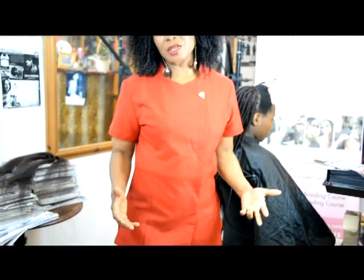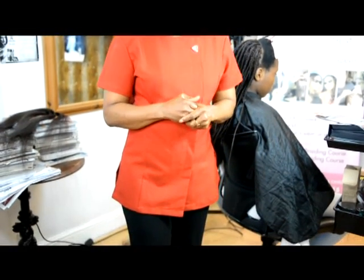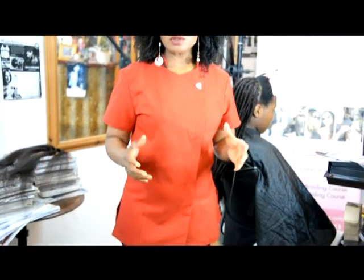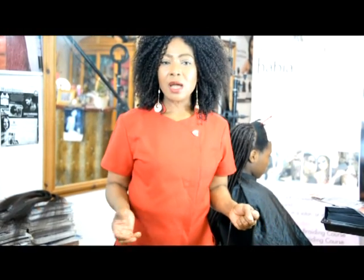You know what World of Braiding and Extensions represents — we represent professional natural hair fashion and designs. That's why I'm wearing my professional outfit, for you to start appreciating what skills you have in your hands and what career you have in your hands. You need to look the part so you can make your clients feel comfortable, feel good, and feel enlightened and excited about what you're offering — braids, weaves, extensions, twists, cornrows — whatever it is. It looks good.